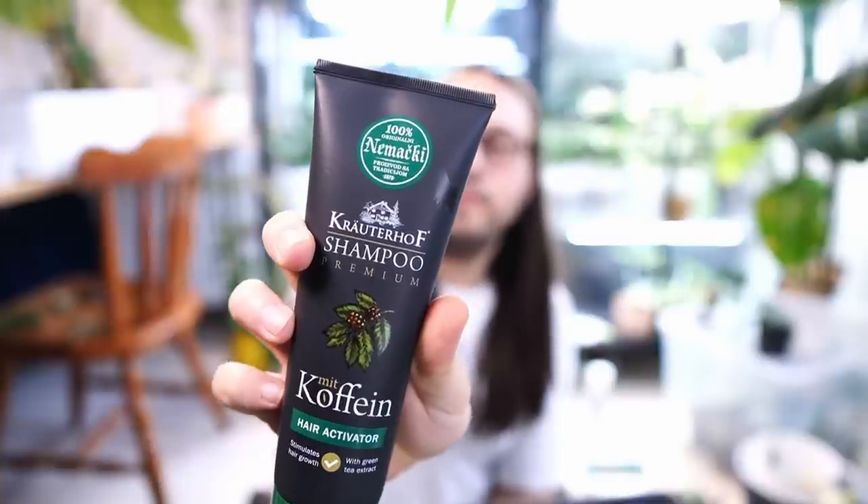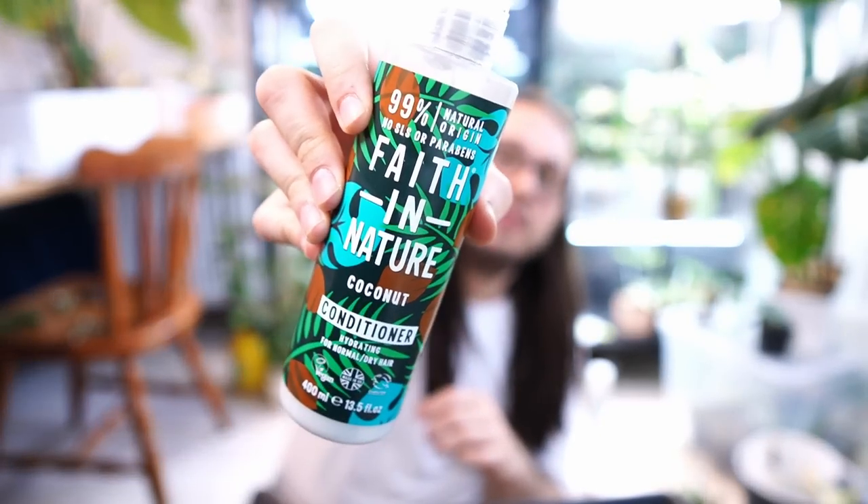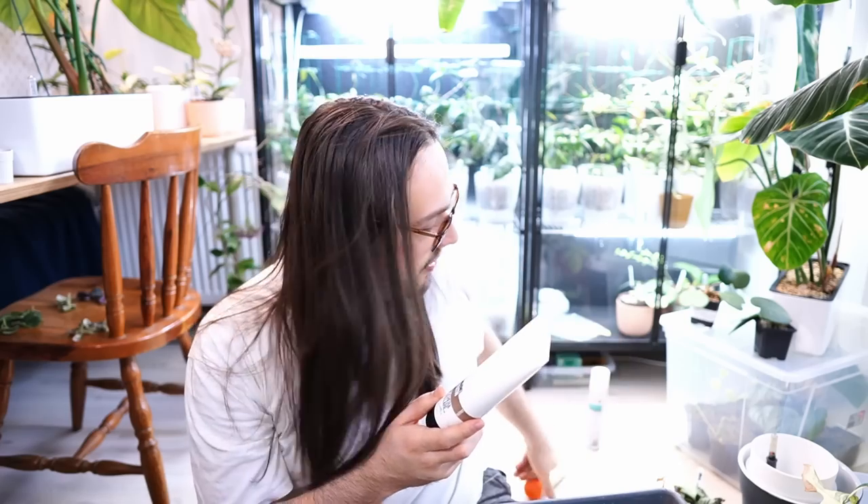None of this is sponsored. The shampoo I use most of the time is Kreuterhof shampoo. I use a conditioner every time I shampoo — leave it in, comb my hair, because if I don't comb it while it's still wet with conditioner on, it tangles. Faith in Nature Coconut Conditioner — that's the one I use. Every other washing, I change to Dirkos Technique Ultra Soothing Shampoo by Vichy. So I alternate between these two shampoos every other shampooing.